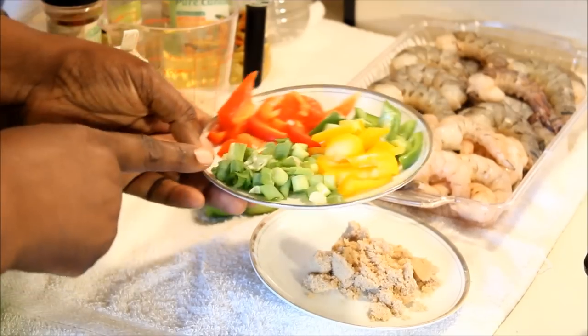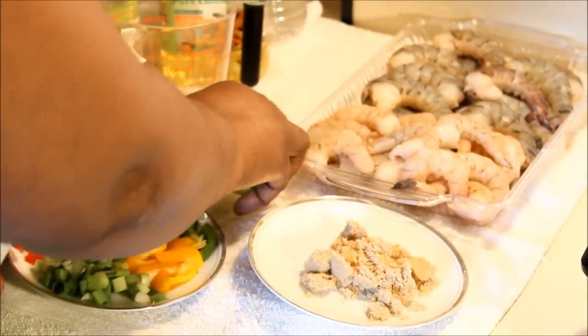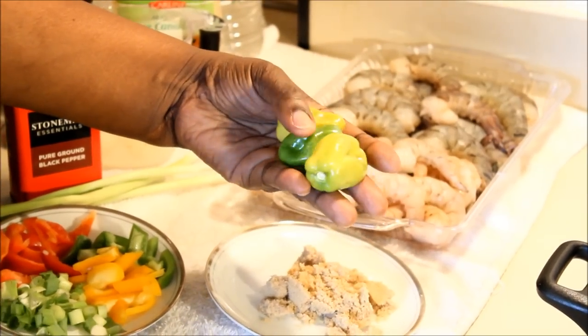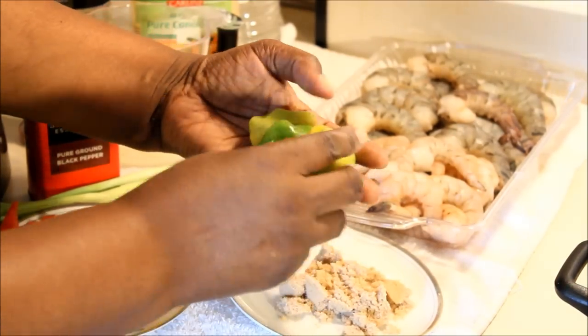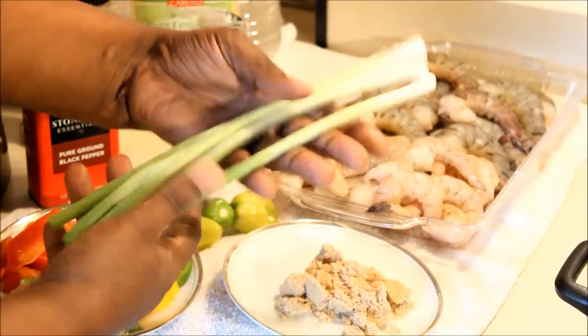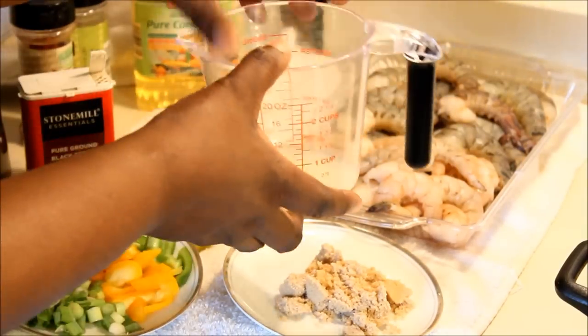I have some green peppers, yellow peppers, and red peppers, and some finely chopped scallion. I'm also going to be using three Jamaican scotch bonnet peppers — they are not fully ripe yet. We want them green because we don't want that extreme heat. Three pieces of scallion in there as well.